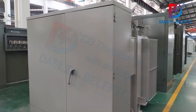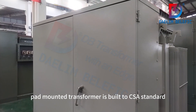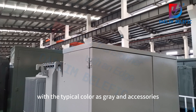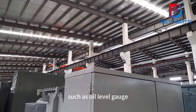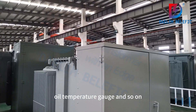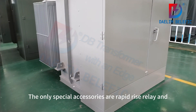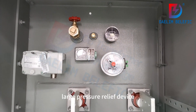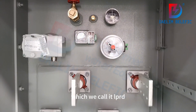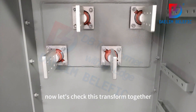This three-phase pad-mounted transformer is built to CSA standard, with the typical color green and accessories such as an oil level gauge, oil temperature gauge, and so on. The only special accessories are the rapid rise relay and large pressure relief device, which we call the LPRD. Now let's check this transformer together.